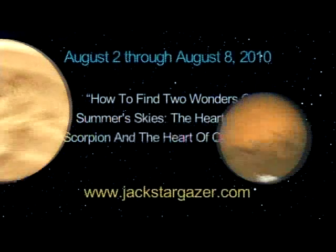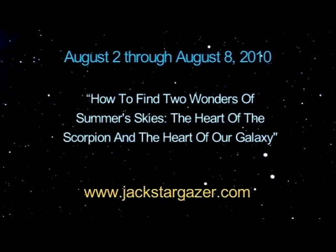How to find two wonders of summer skies: the heart of the Scorpion and the heart of our galaxy. Greetings, fellow stargazers. Did you know that on any moonless night in August, you can use an ancient constellation to find two incredible summer night sky sights — both the magnificent red heart of the Scorpion and the incredible milky white heart of our galaxy?